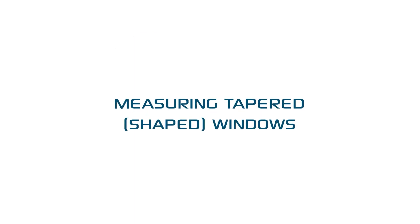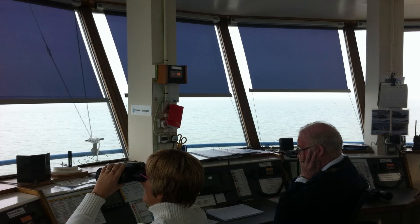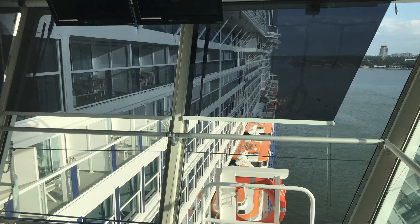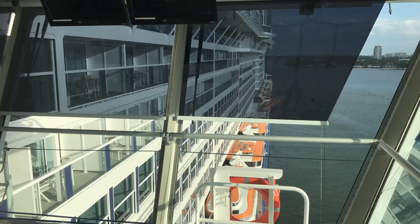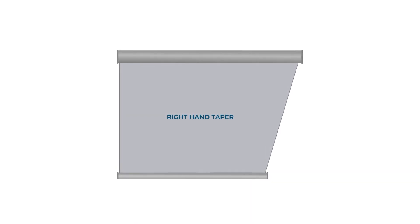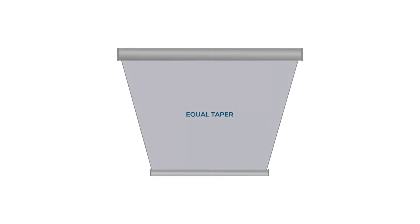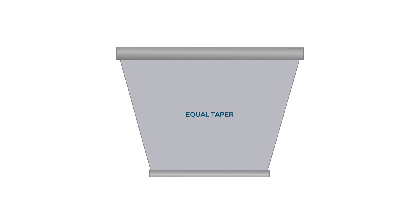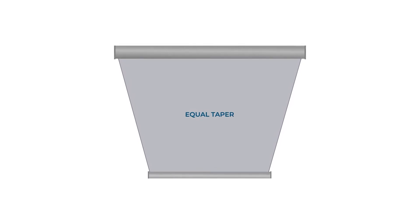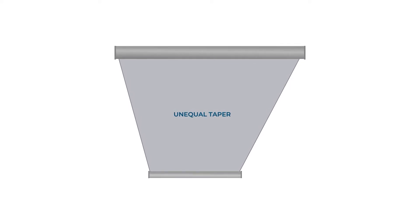For tapered or shaped windows, we recommend that you provide us with blind size dimensions where possible. Shaped windows are very common on ships and boats. Here's a guide to the shapes and the terminology: left hand taper refers to a window that has a left hand diagonal; right hand taper refers to a window that has a right hand diagonal; equal taper refers to a window that has an equal slope diagonal on each side; and unequal taper refers to a window that has unequal diagonals on each side.